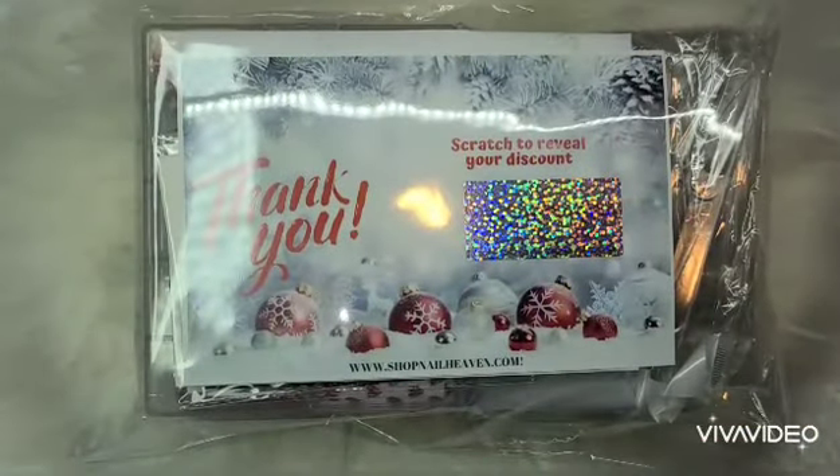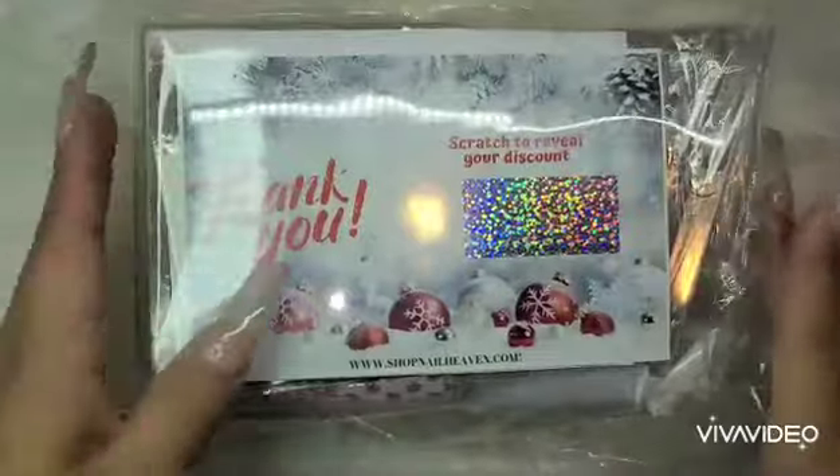Scratch to reveal your discount — that's so cool. Can you guys tell I ordered them before Christmas? So it says scratch to discover your discount. I'll do that in a little bit to see how much I get discounted next time I shop.